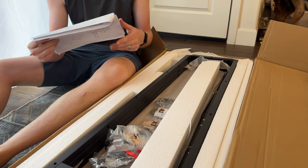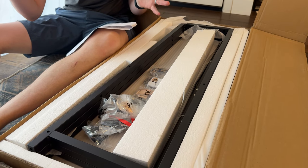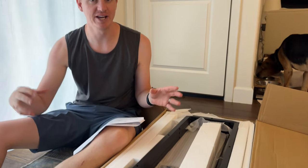One thing to know about this is it does not come assembled. I actually thought it came assembled, or at least in like two pieces — the main unit with the shelves and then the base you just screw together — but it does not. It comes with every single piece separate, so you have to build it.